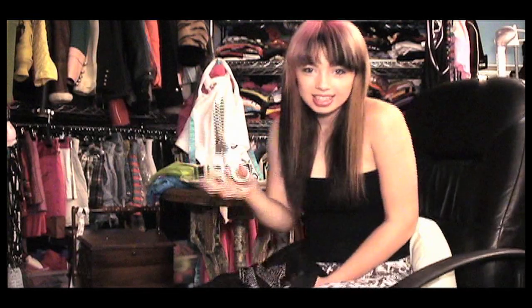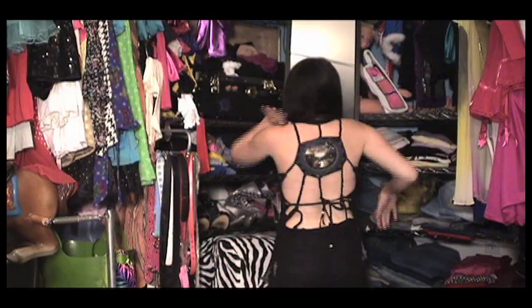Hey guys, what's up? It's me, Sky. Another DIY on how to make a cool outfit out of a large t-shirt. Hope you like the look.